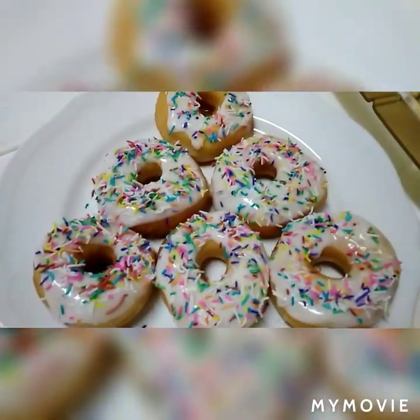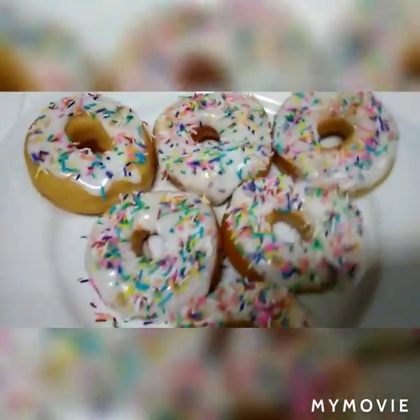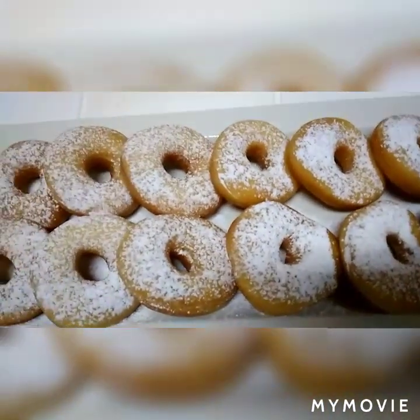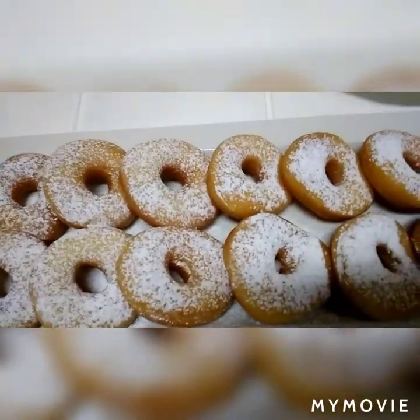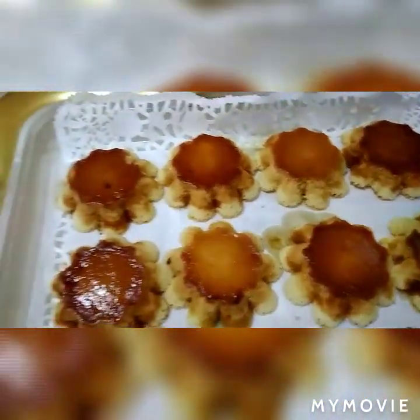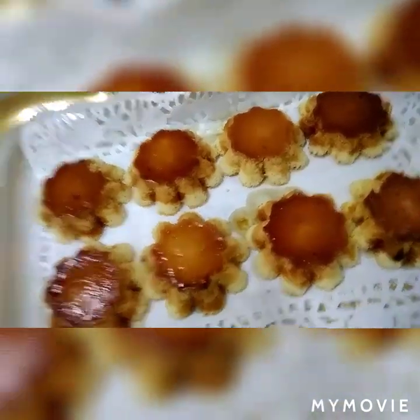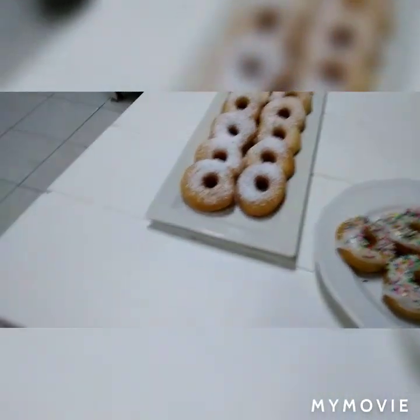Ito na po yung donut natin na may sprinkle. At yung isa naman po ay may powdered sugar — dida-dust po natin ng powdered sugar. Maraming maraming salamat po sa pakikinood. Hanggang sa muli po natin yung video. Don't forget to share, to like, to subscribe on my channel. Ayan po ang mini custard cake. Maraming maraming salamat po. Pwede po kayong mag-comment. Hanggang sa muli. Have a great day.